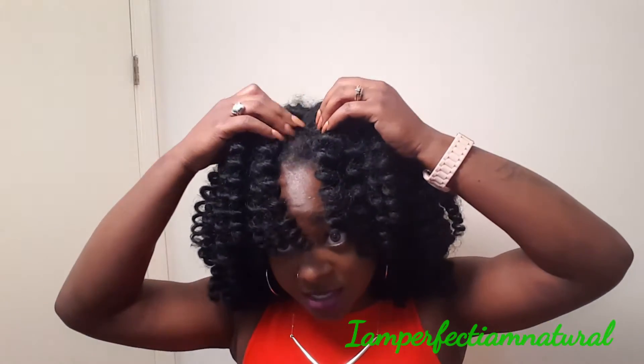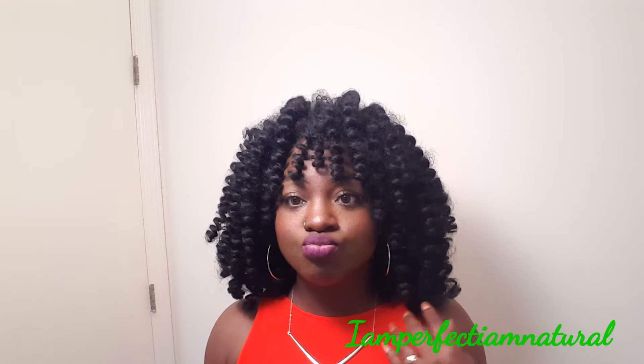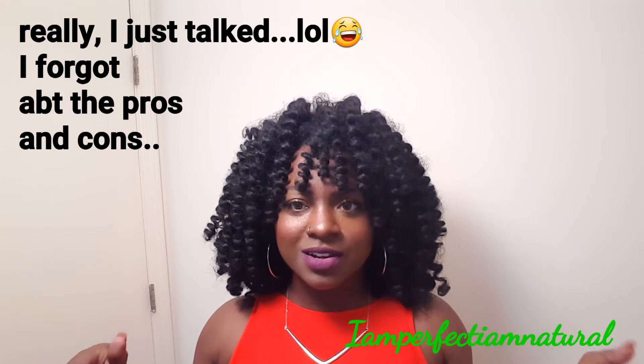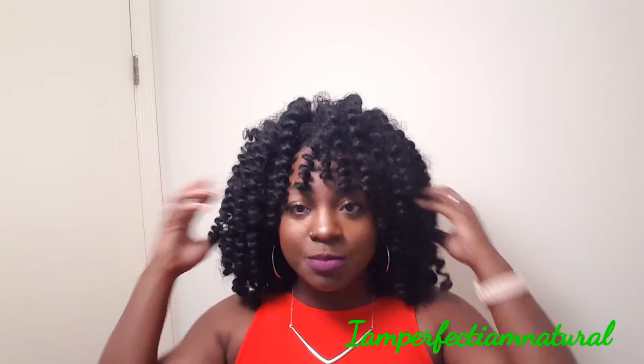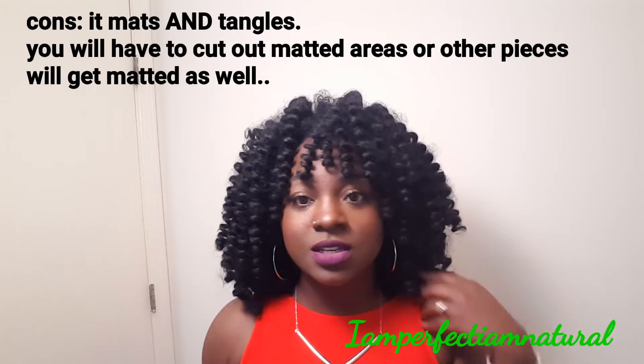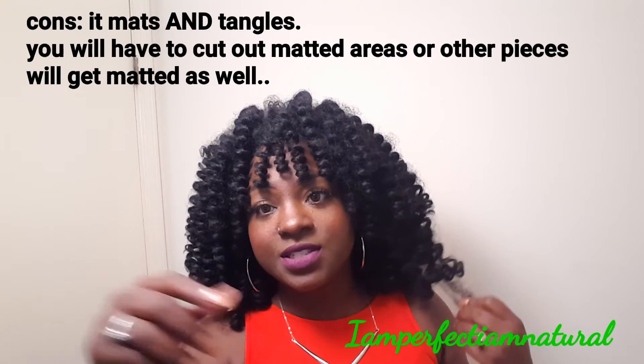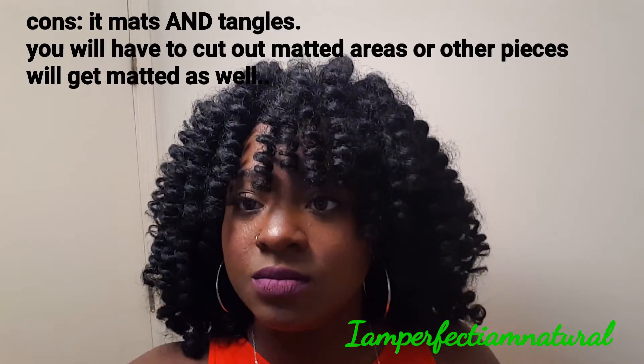I pinned up my hair in the front — the part is still there, I just pinned it up because I wanted a bang. Let's talk about some pros and cons. Is it worth the money? Of course it's worth the money, because it lasted a month. Right here you can see I got like some frizzies.